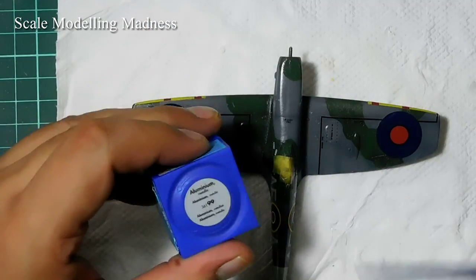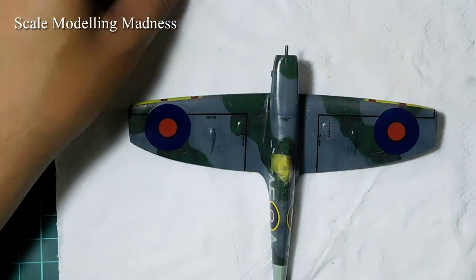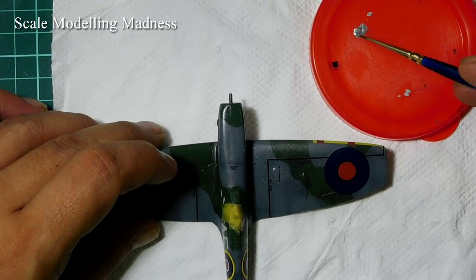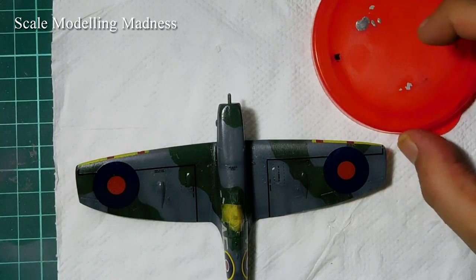The plane now looks nice and new, but I want to go for a more weathered look, so I will add some chipping. I am using Revell aluminium paint and a very fine brush. I thinned the paint down with some water and start.